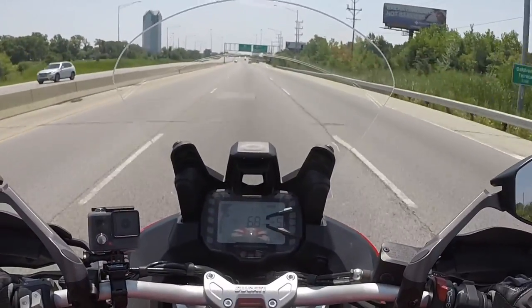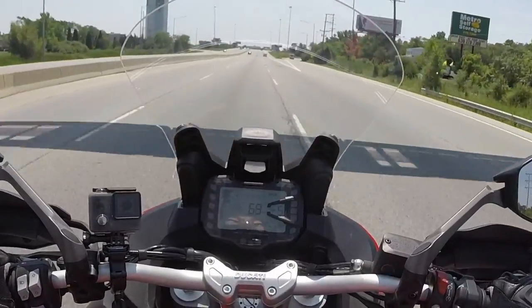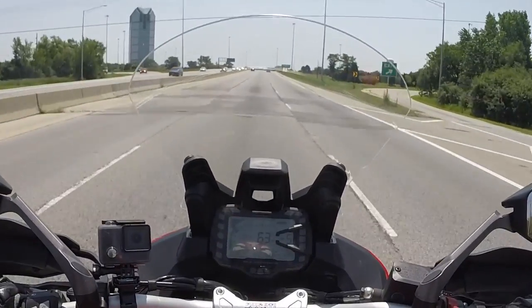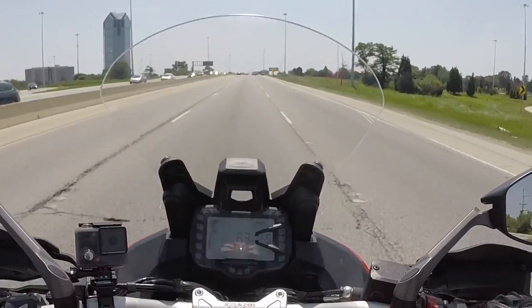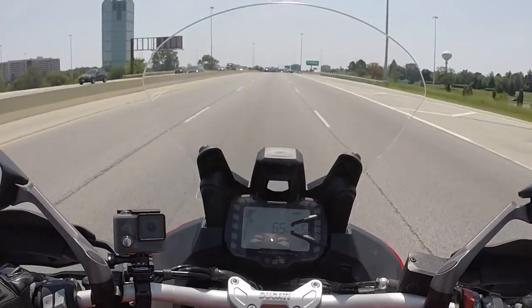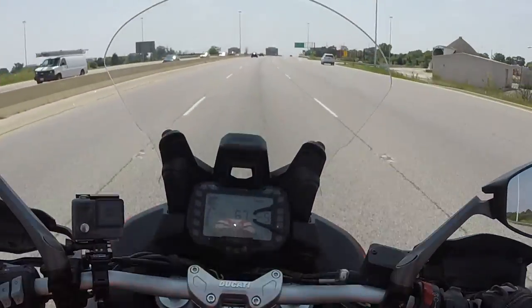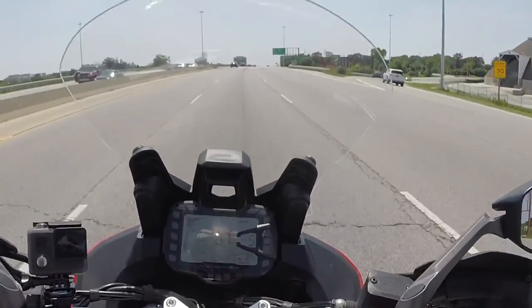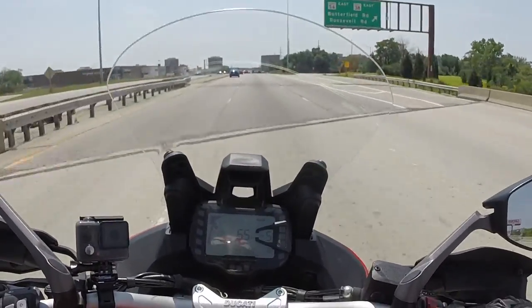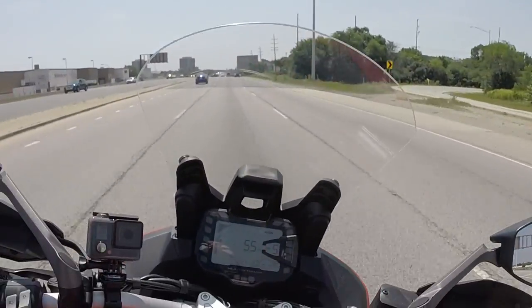Sitting higher and more upright like this, I feel like I'm going slower than I actually am. It feels like I'm going 40 but the speedometer says 63 — that's a weird feeling. The position is perfectly upright; I almost feel like I want it to be a little more forward. Could probably change the handlebars, but yeah, it's totally upright. Very easy to maneuver.